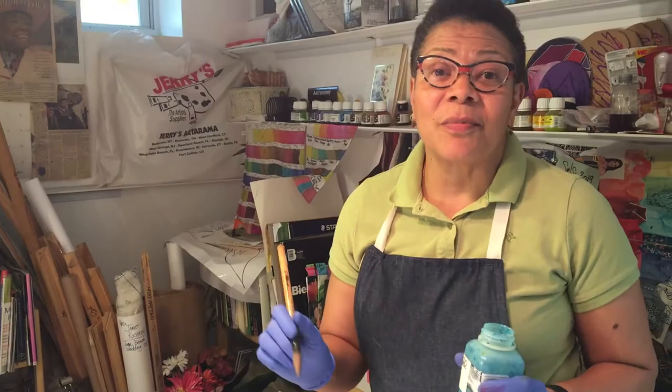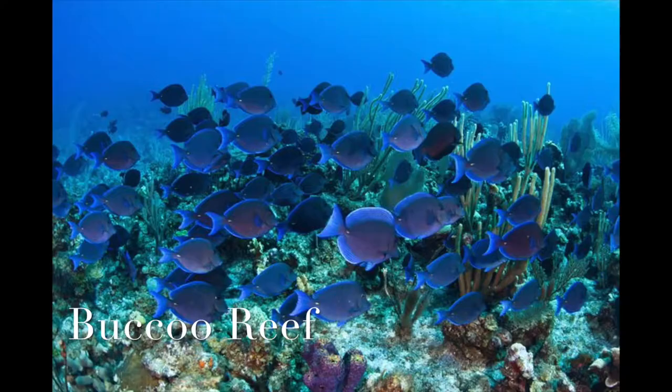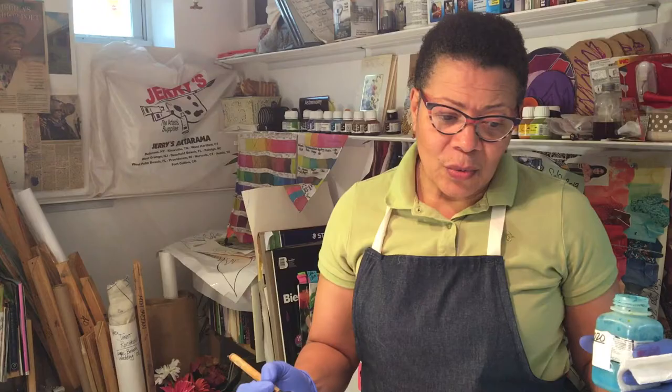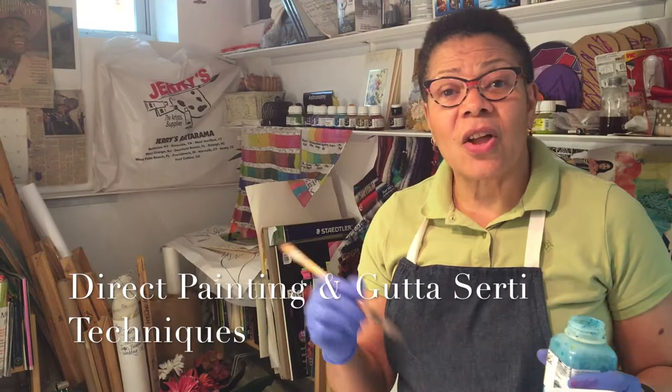I am doing my home collection and one of my remembrances is a Buku Reef in Tobago. It's a coral reef that is slowly coming back to life. With this particular theme that I'm doing, I decided I'm going to incorporate the direct painting technique along with the gutta serti technique.